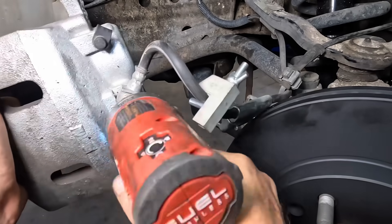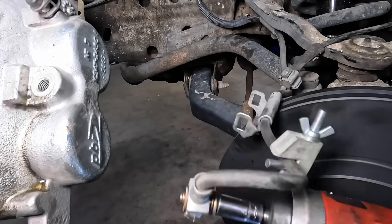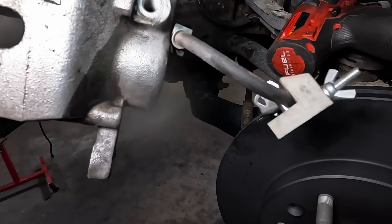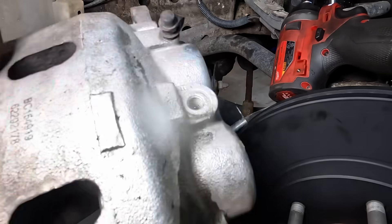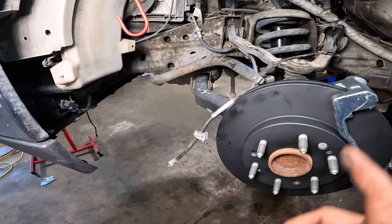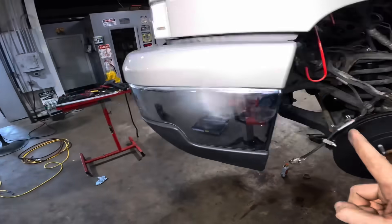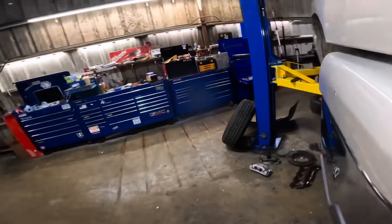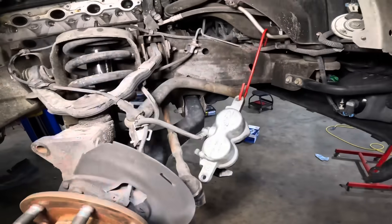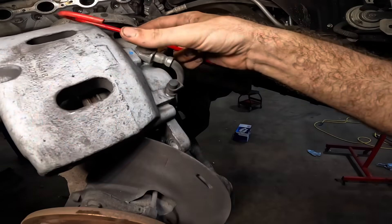Let's go ahead and bust this banjo bolt loose. Let's unhook this guy and take this over to the oil drain and dump it out. Without pads, I'm trying to think of the next best course of action. Let's pull that other caliper off real fast, get that one boxed up for the core return, and then we'll go ahead and change out the hoses. I think that would be the most efficient course of action during this inefficient operation here.